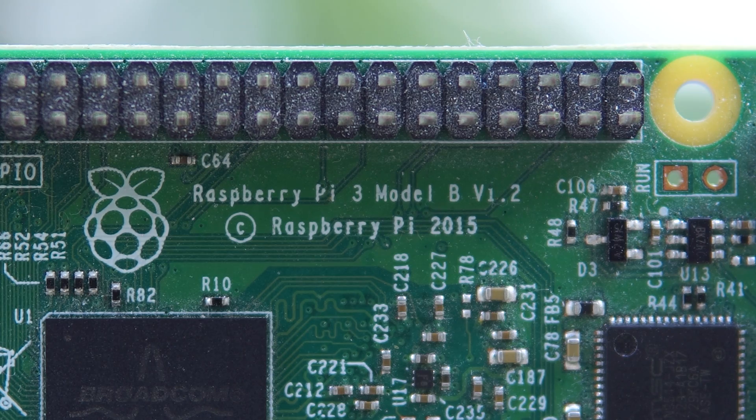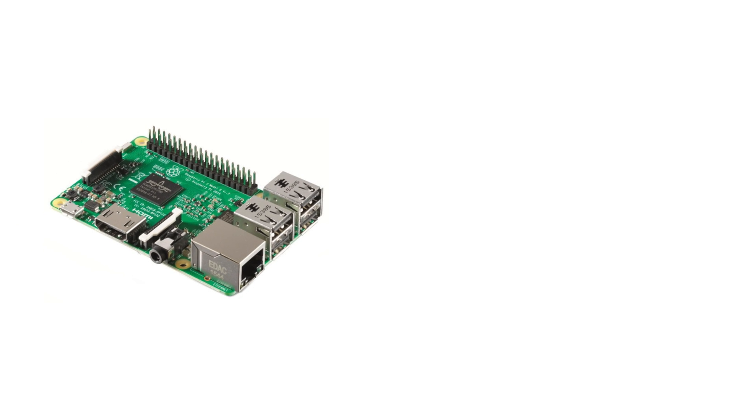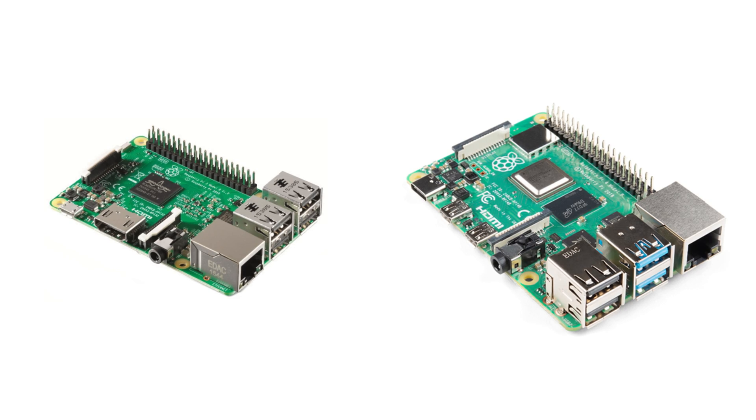No matter if you have a Raspberry Pi 2, 3, or 4, don't worry — the install process is the same for all of them. We are going to use a Pi 3 today because I don't really have the money to buy a new Raspberry Pi just for this video, but I wanted to explain the difference between the Pi 3 and Pi 4 for the people who are really serious about making the fastest NAS they can.